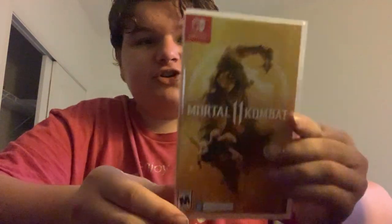As you can see on the front, it has Scorpion and there's the title. It's been developed by Warner Brothers Games and this game is rated M for mature.